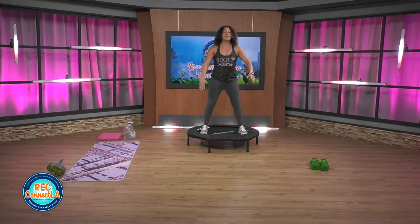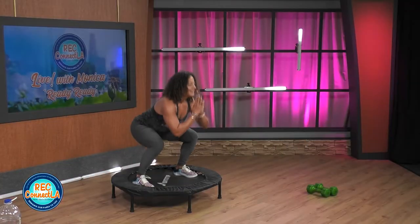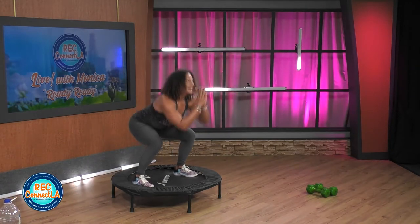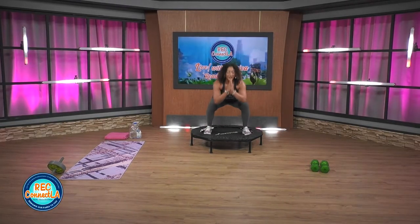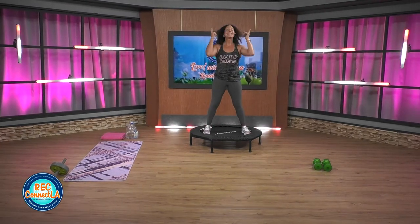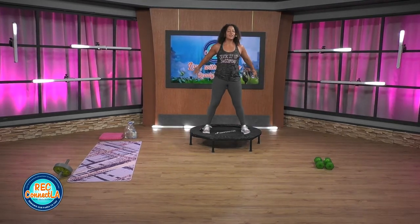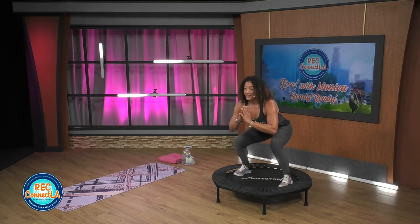Wrap it up — you have about 30 seconds. We're gonna hold it at the bottom. Come on! Increase your range if you can — further down, further up. Pushing off toes and heels. Extra squeeze at the top — abs and glutes. Last few seconds. Last one here. Nice work, hold it here.